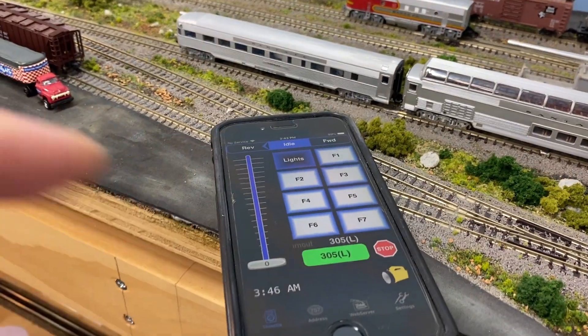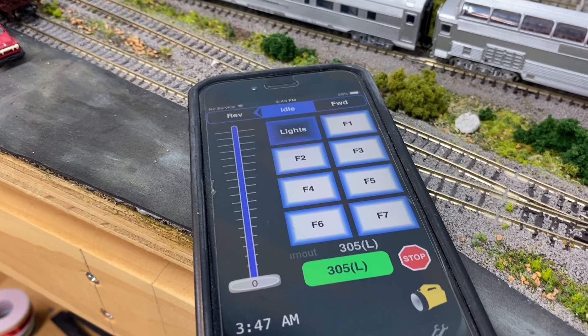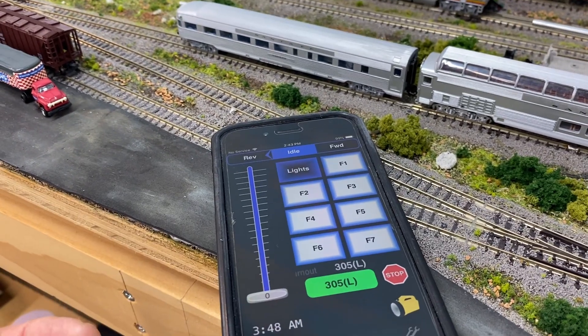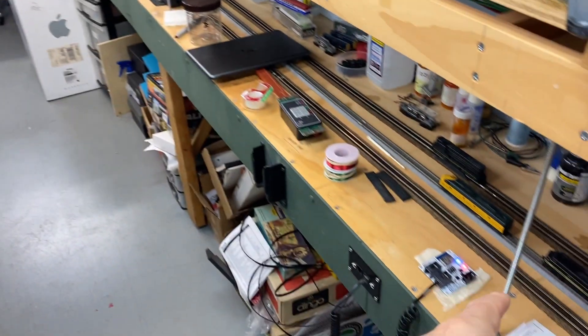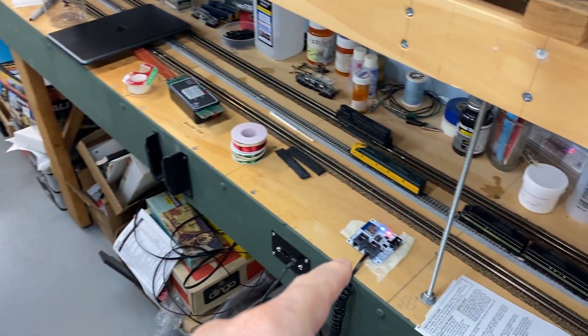I have the same controls on this iPhone 11 — of course it's longer. I find it to be pretty responsive. I have had this system on the other side of the layout, and it was very effective working way over there, even from this low position.